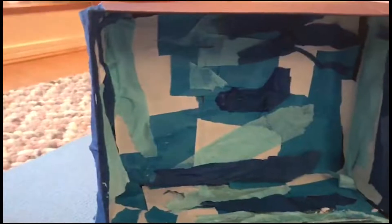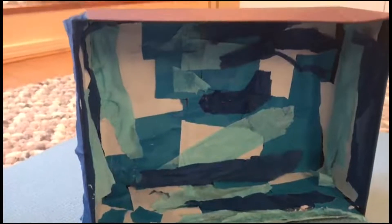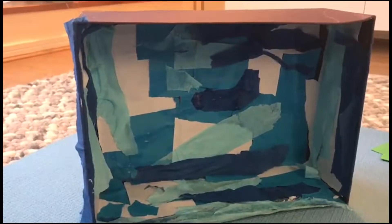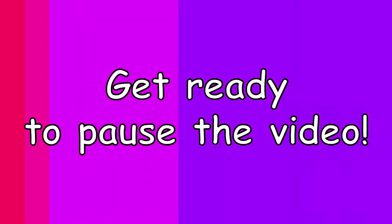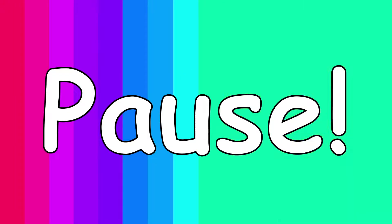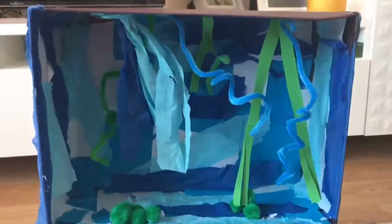I've just covered three sides and the background of my box, so now I'm ready to add some coral and maybe some stones just to make it look a little bit more realistic. Your box should now look a little bit more like an ocean. I've put some pompons for coral on the floor and used some sellotape to hang some coral from the top of my box.